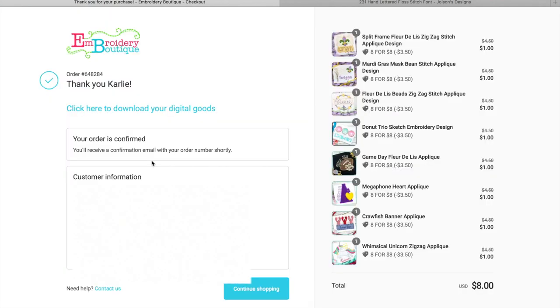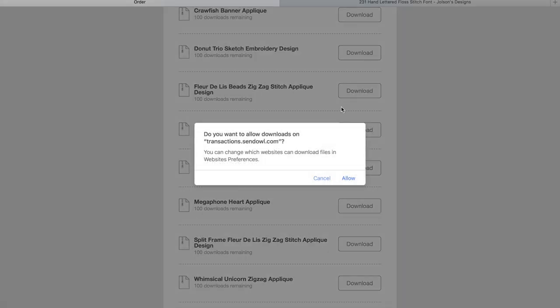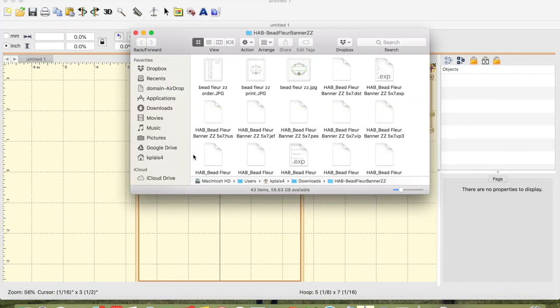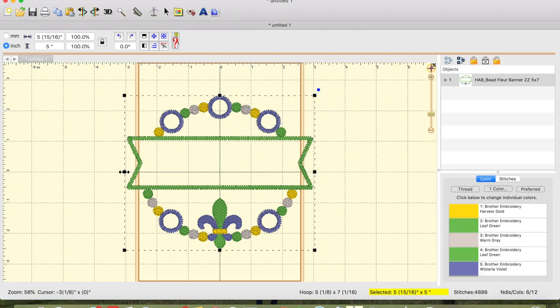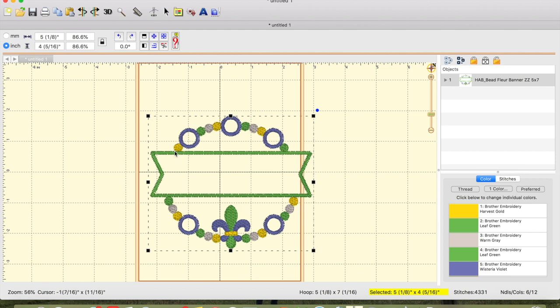I've purchased my designs and it says to click to download your digital files. I'll click download and once it's finished, click on your downloads folder and it will pop up. Now you can open up your Embrilliance Essentials program and drag the file into the program. Since I have a Brother machine I'm going to use a PES file and I'm doing a design in a five-by-seven hoop today. As you can see it is wider than the hoop at first because the design is meant to be hooped horizontally.